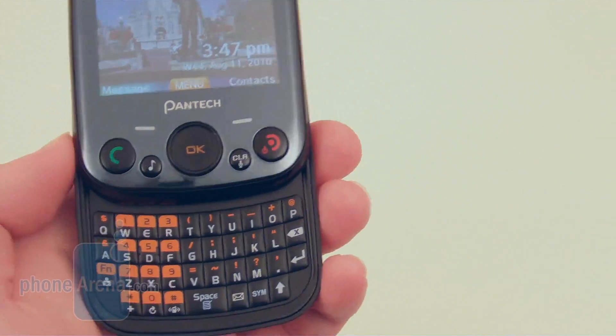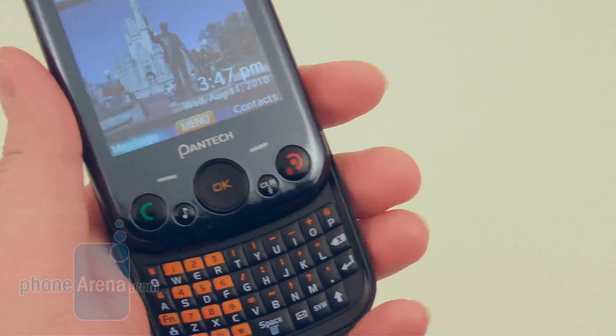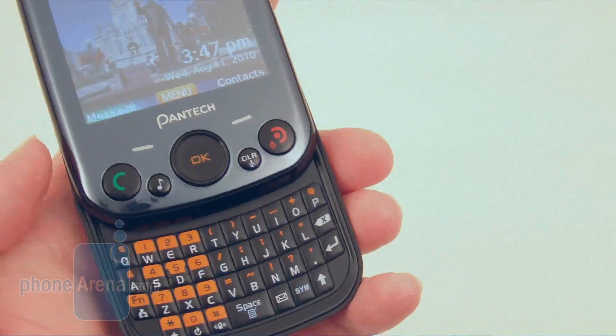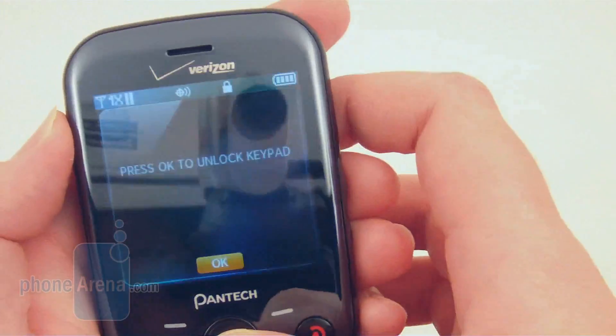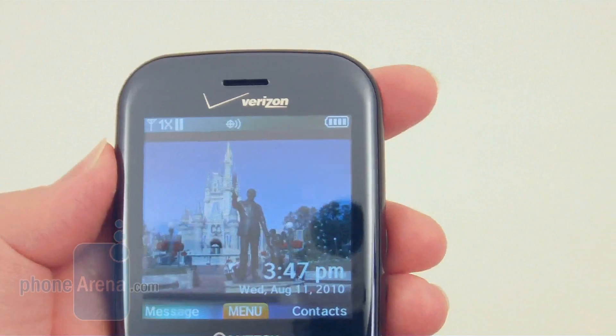All three are messaging phones with QWERTY keyboards, but the Jest and Blitz both had the sliding QWERTY keyboard, whereas the Razzle had one that would actually rotate 180 degrees.